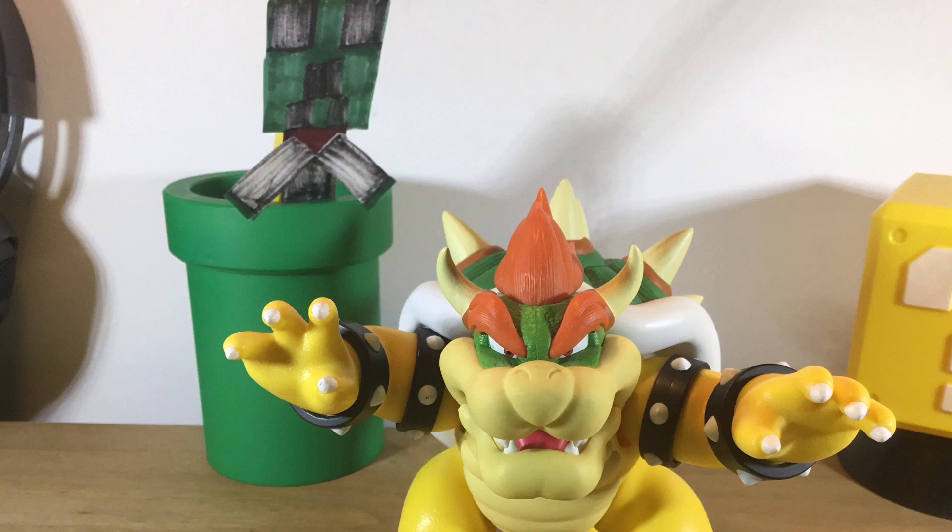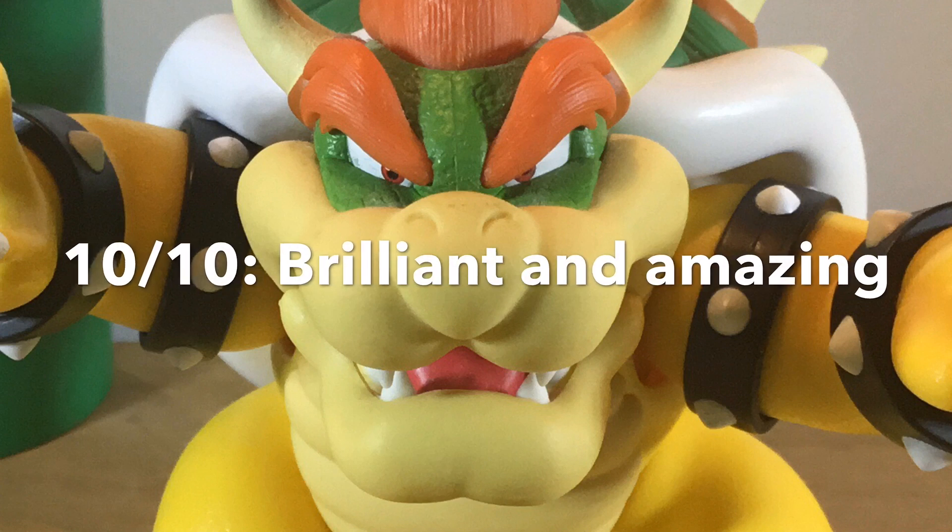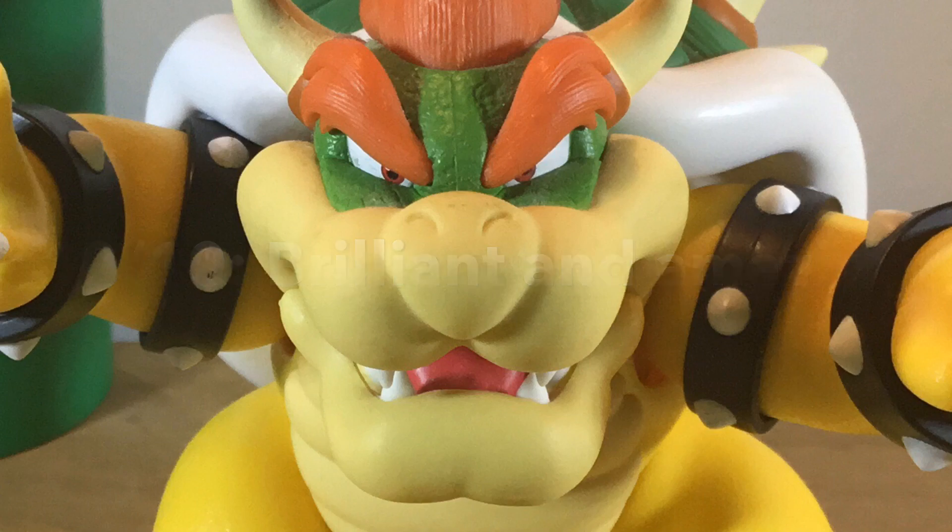This is honestly the best Bowser figure I have ever seen. This figure is, without a doubt, my favourite Nintendo figure of all time. This guy has so much to him, such as all the details on Bowser. If you are a fan of Bowser, I recommend picking this guy up. He is a bit harder to come across, but not as hard as the World of Nintendo Bowser. This figure is fantastic and would work really well in both displays. My score: 10 out of 10 — just fantastic and amazing. Anyway guys, I'll see you in the next one. Bye.